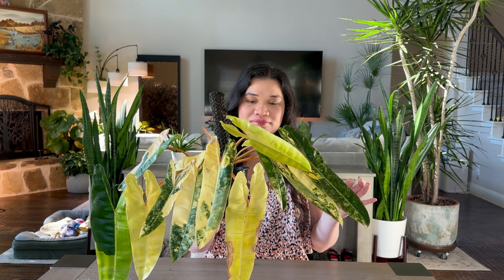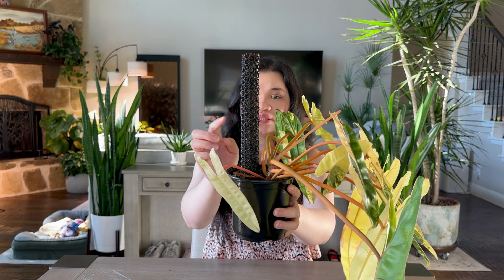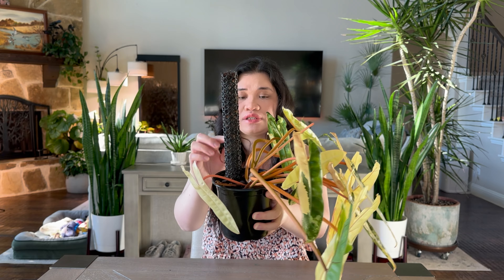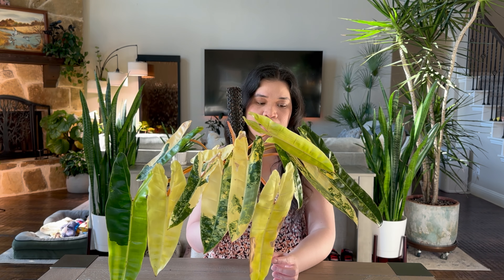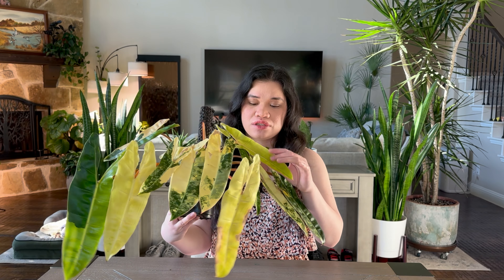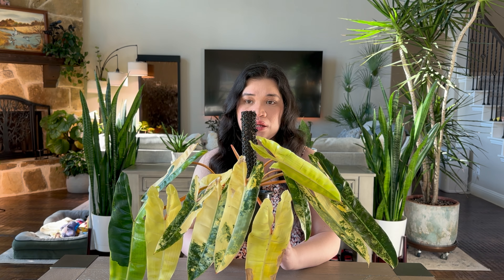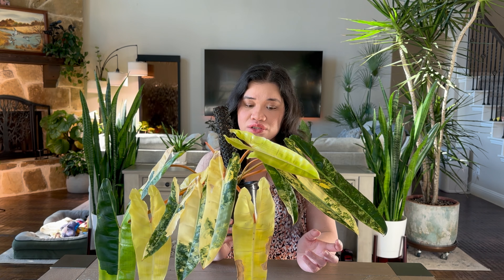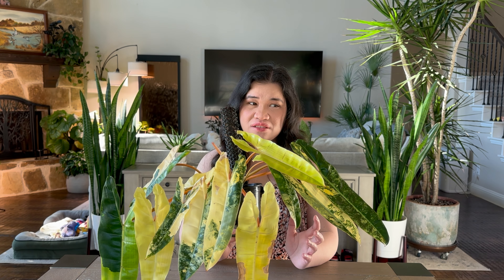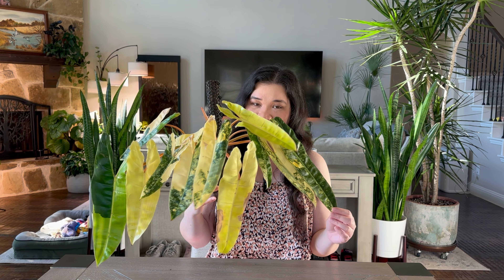I'm gonna put it on a plastic moss ball because I want it to actually climb on the moss ball. This DIY moss ball is basically useless — it's not climbing on it. So I'll repot it, put it on the plastic moss ball, and remove all the yellow leaves that have no green, because they're just starting to brown anyway. I got this last December for our fifth wedding anniversary, so I've already had it for seven or eight months.